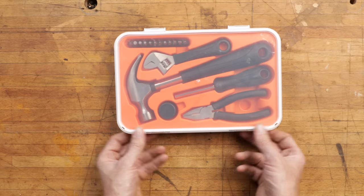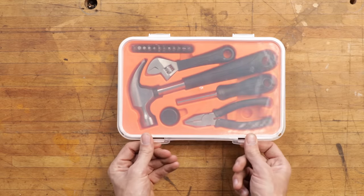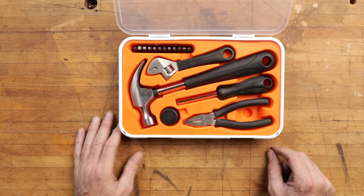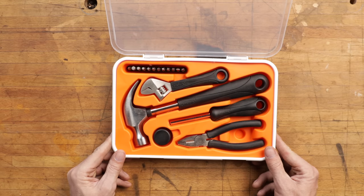The Swedish people are so environmentally aware, and yet everything in IKEA is made in China. They strain at the gnat and swallow the camel. You guys might be a little bit surprised, but this is actually a very well put-together kit.